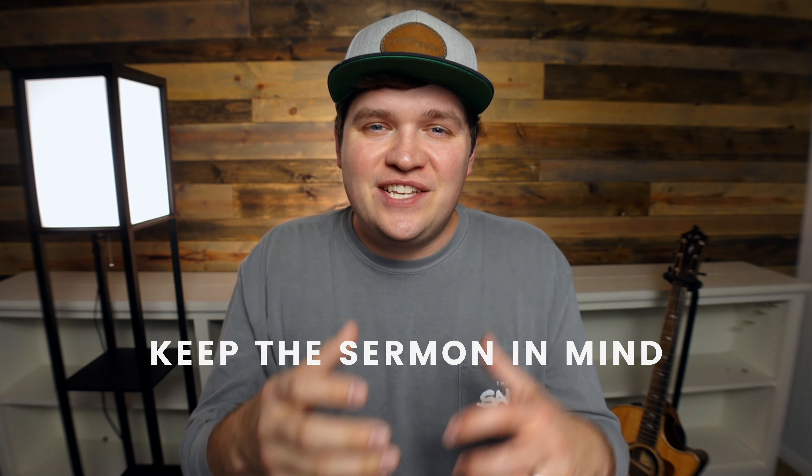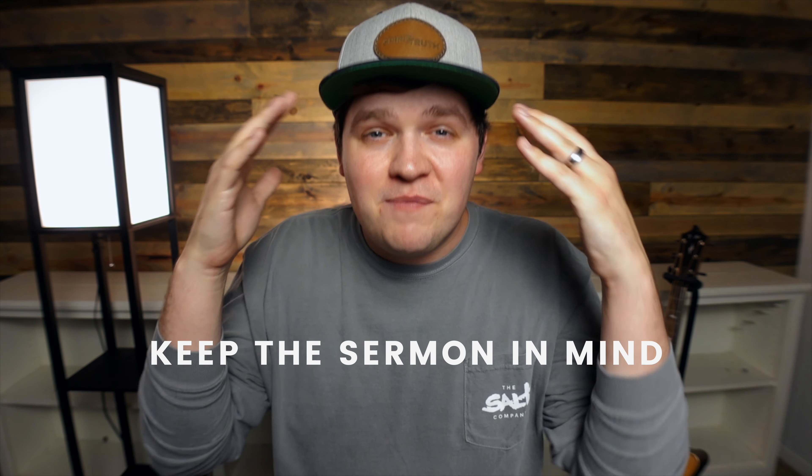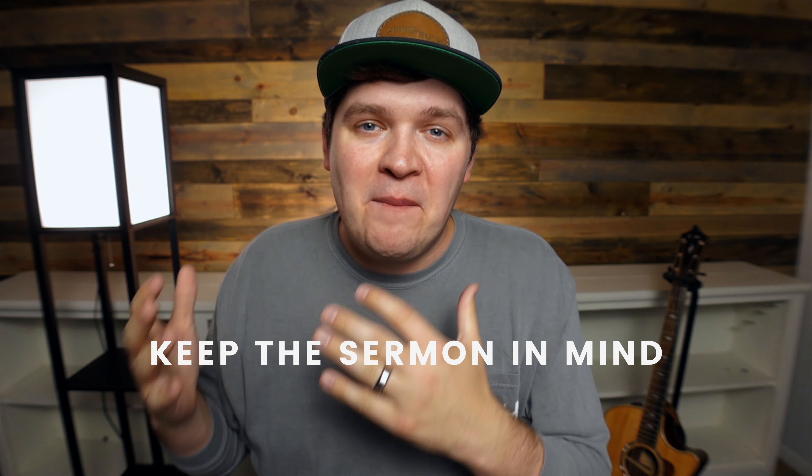Tip number two is to craft your worship set with the pastor's sermon in mind. If you don't already know what your pastor is preaching on — maybe every week it's just kind of guessing and you don't know where they're going — I would set up a standing meeting with your pastor to ask them what they're going to be teaching on. And maybe if they're going through a sermon series, it can be easier.